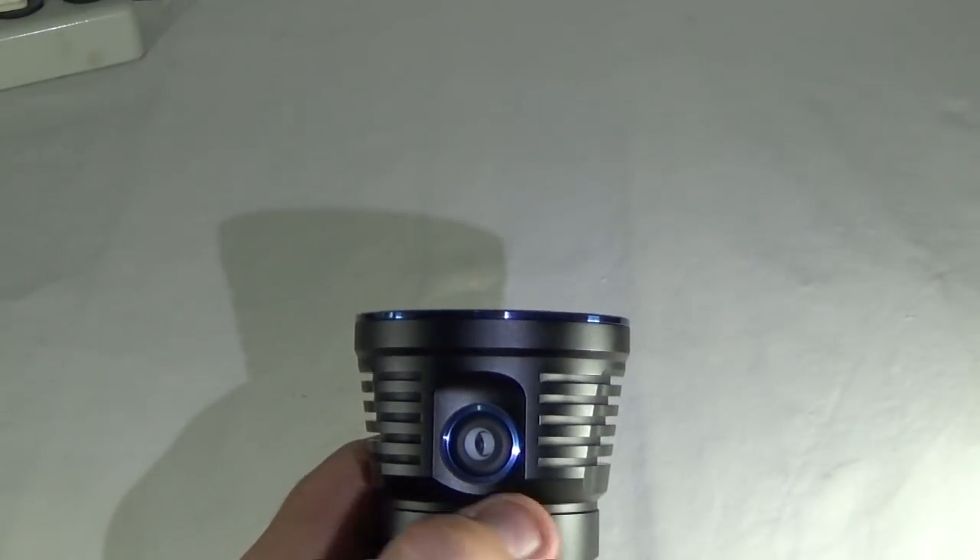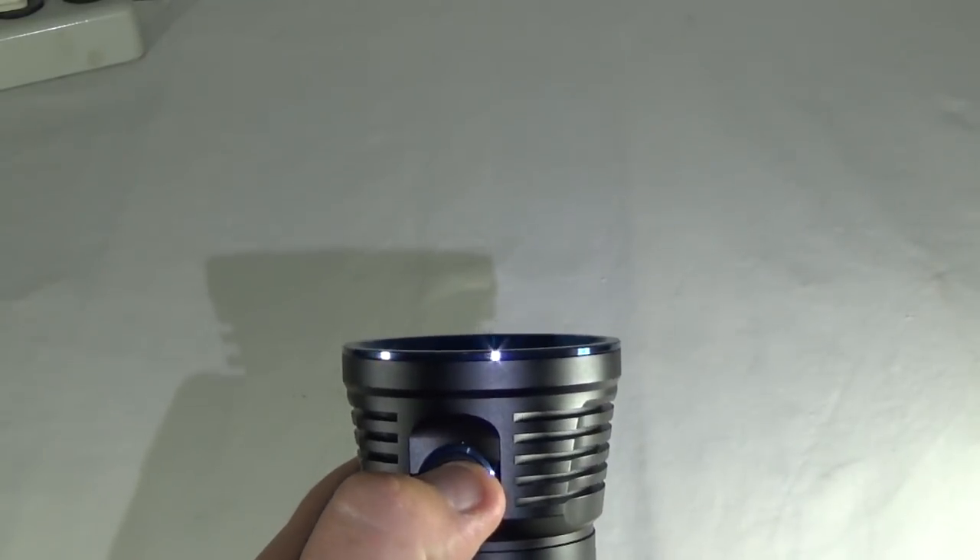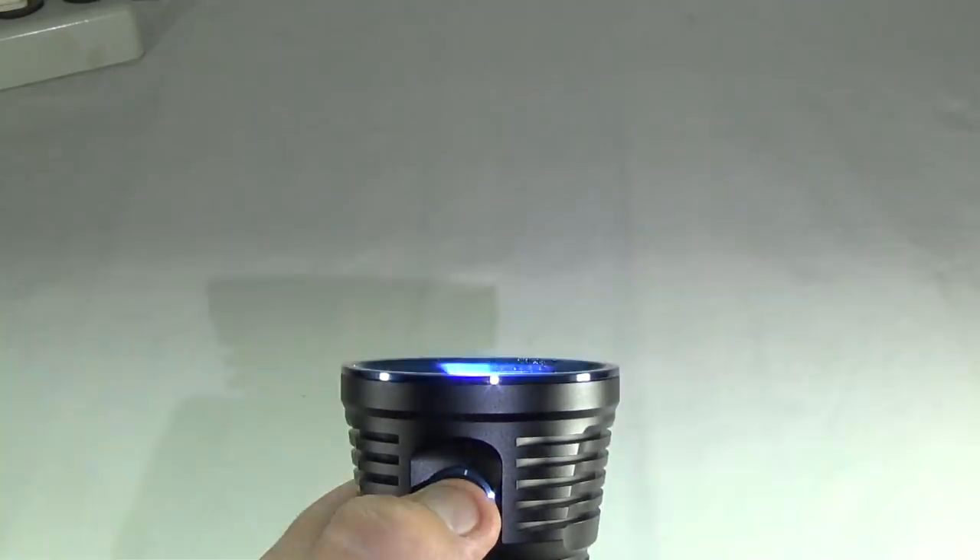Last but not least, there is a button lockout feature. And if you click it three times, you have the strobe.